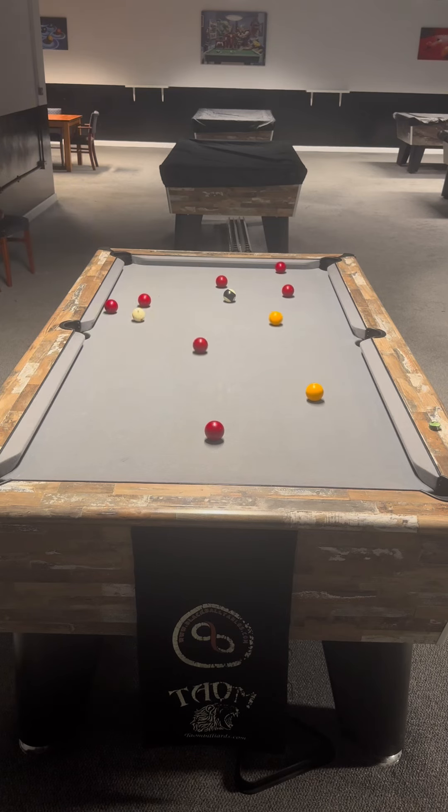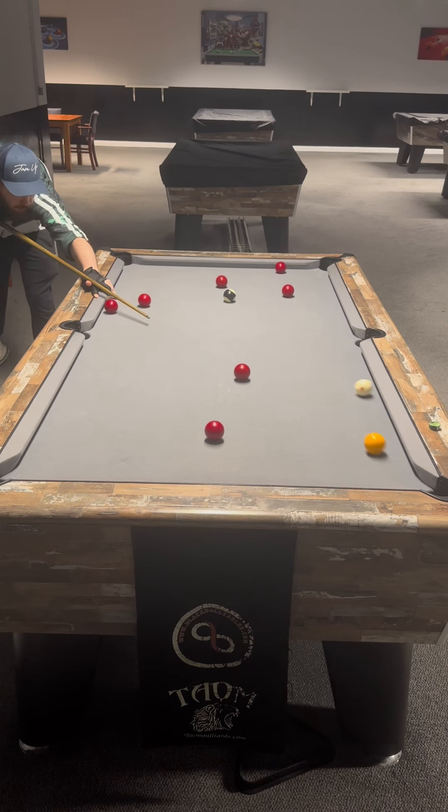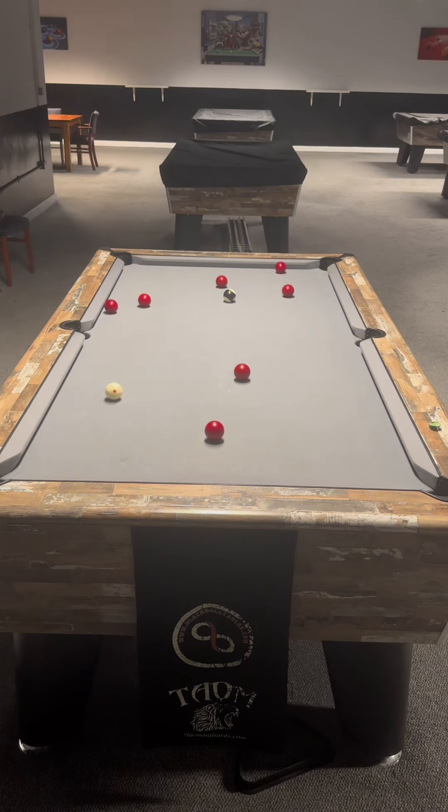This crazy shot, which I called into the middle — I left myself pretty tough and hampered here, I didn't want to screw up, so I just took my medicine and came across the table under the red, and left myself a pretty tough black at distance. These diagonals near the cushions across tables are pretty tough. I just about got it. Cheers guys!